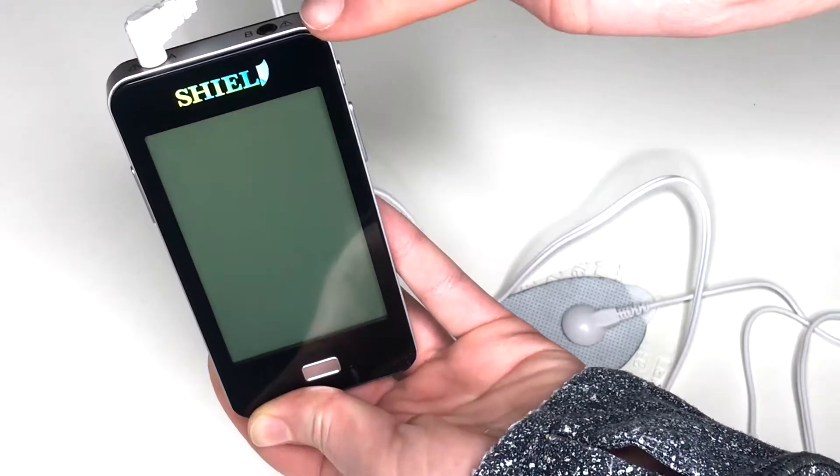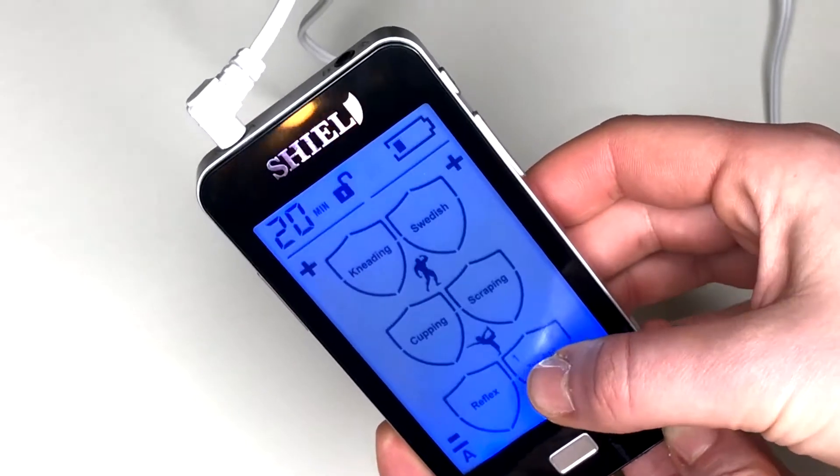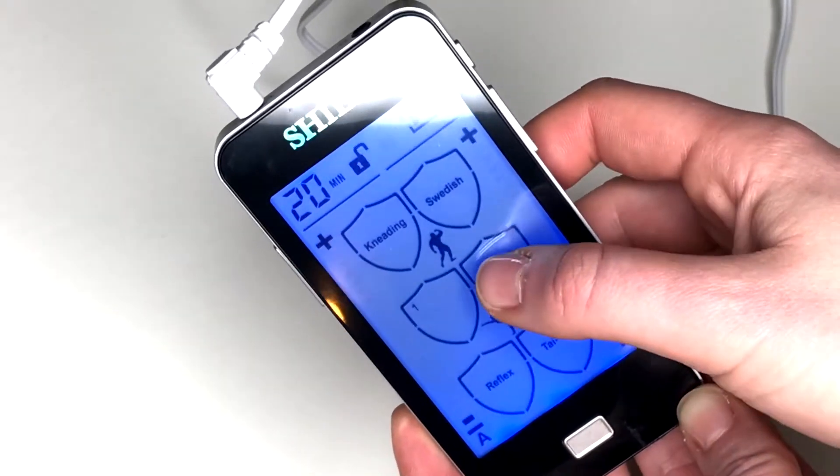Insert the wire into the unit and power on. All modes operate on a combination frequency to treat muscle, nerve, or joint pain, so tap the mode of massage you're most comfortable with.